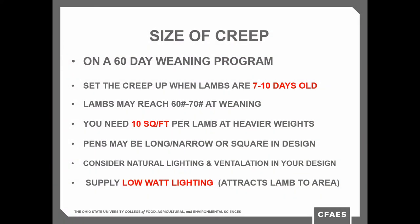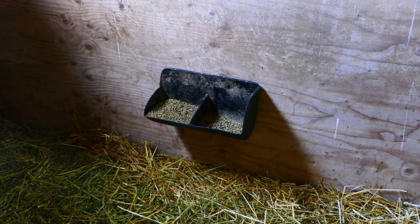Make sure you have your creeps set up when the lambs are 7 to 10 days old. That gets them in there and gets them started nibbling on the feed, which is great for getting them off to a good start. Ventilation is key, especially if you normally have a little more manure pack as we get later in the spring. Remember, the ammonia smell can be detrimental to lambs at the younger ages.